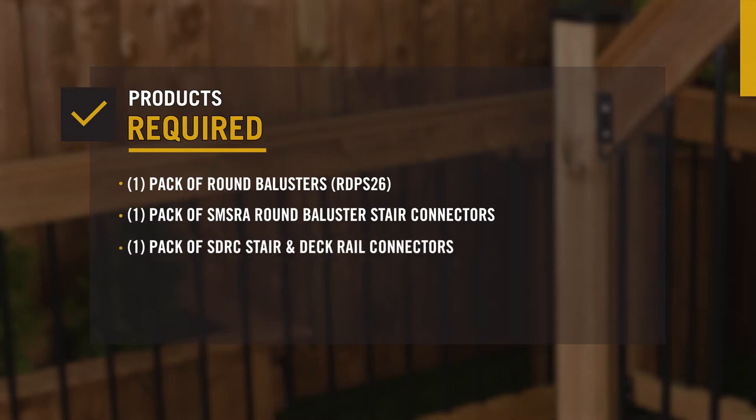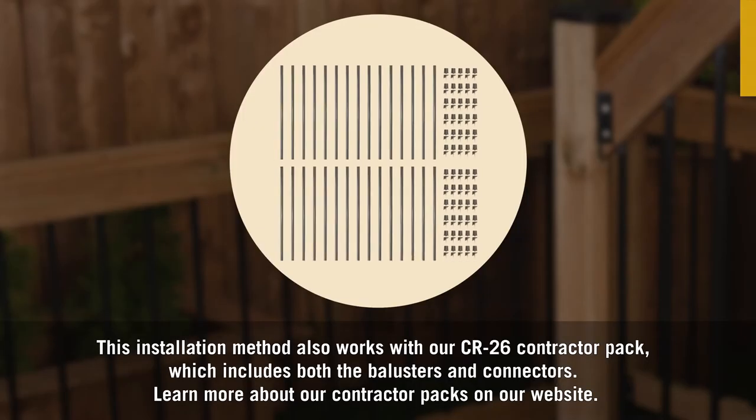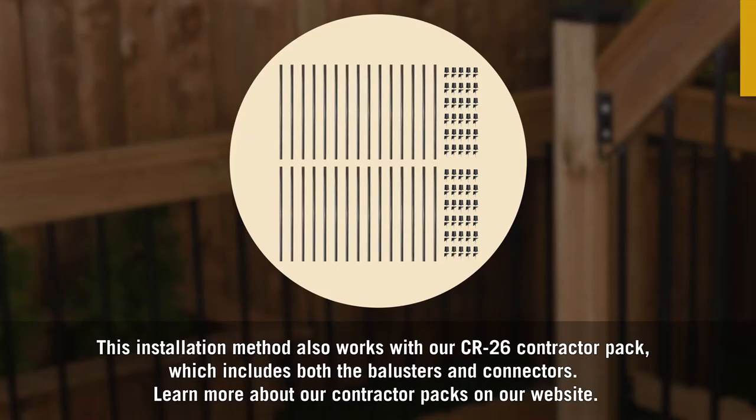You'll also need one pack of rail connectors, as well as post caps and post base covers for each post. This installation method also works with our CR26 contractor pack, which includes both the balusters and connectors. Learn more about our contractor packs on our website.